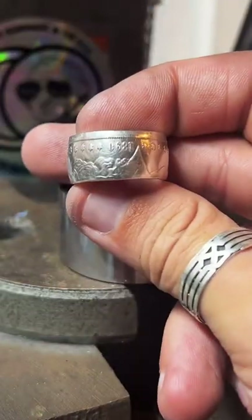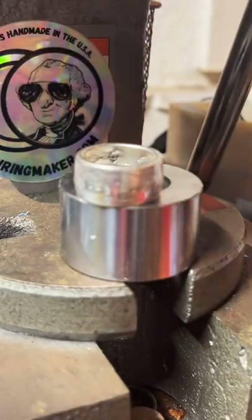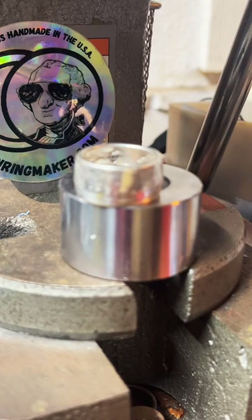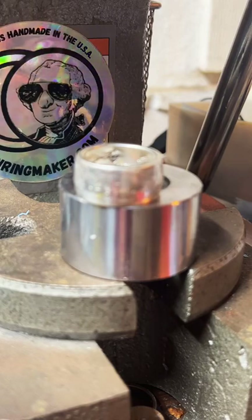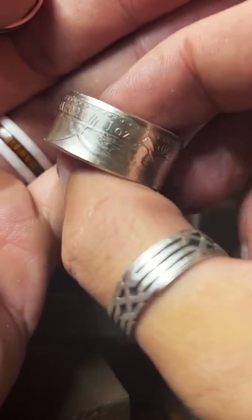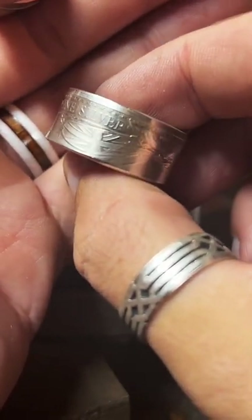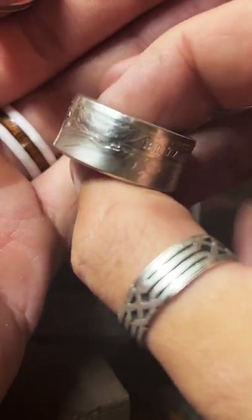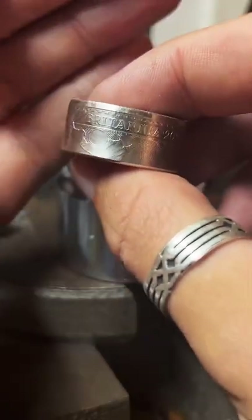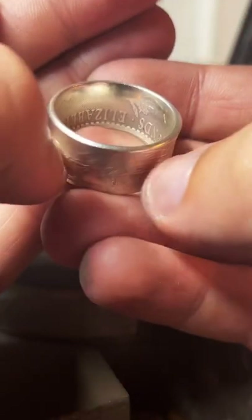I've got some rings that are even wider than this. My one-ounce fine silver rounds — let me grab one — are super thick. Here's an example of a Britannia, this one's from 2001, and it's just chocked full of detail. I really like this ring. I've got quite a few one-ounce fine silver rounds as well as half-ounce and quarter-ounce, so you're not stuck with just currency.